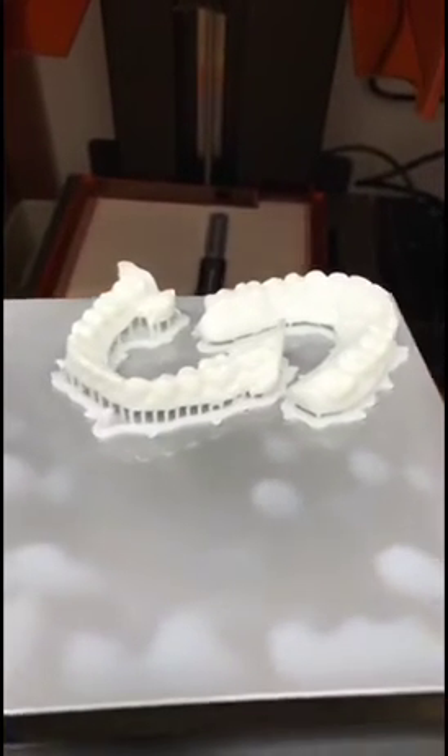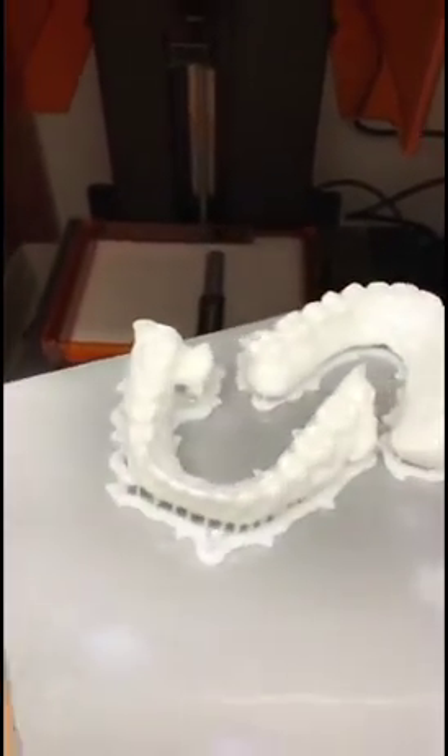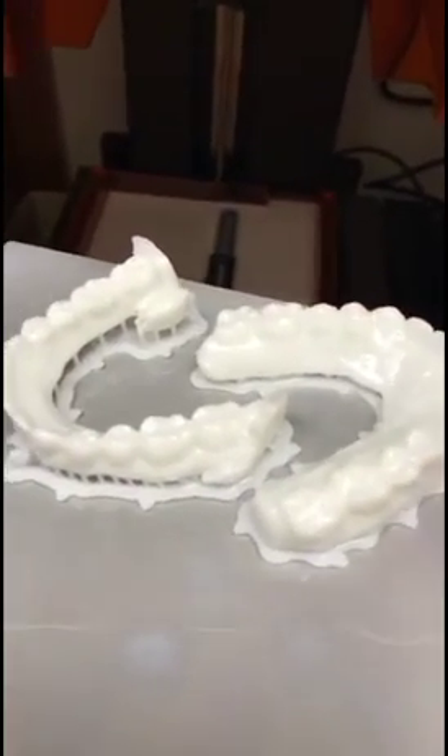Our first print turned out amazing. They look awesome — they look just like my teeth. There's a little extra resin left over, and we'll clean that off now.